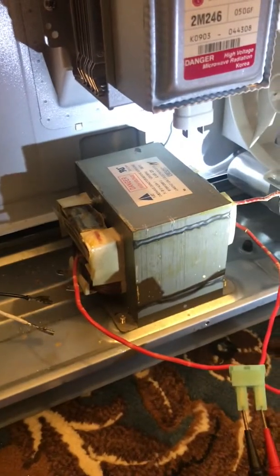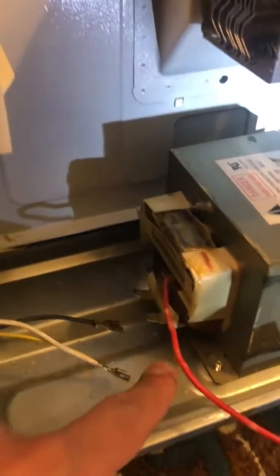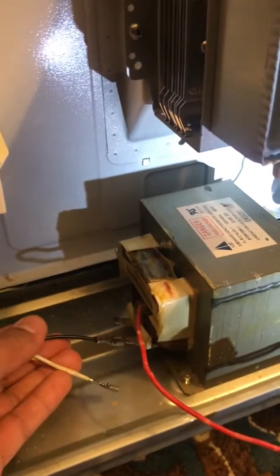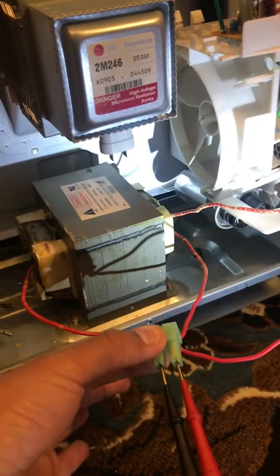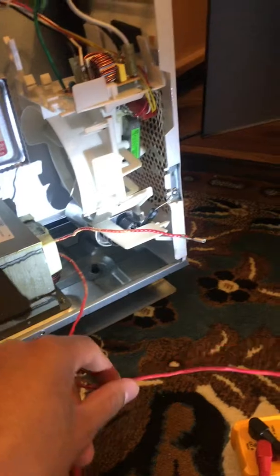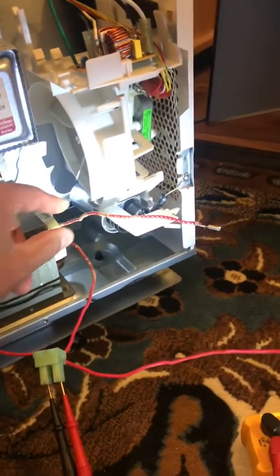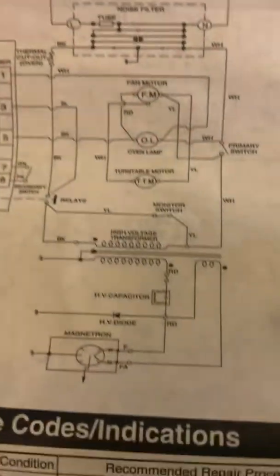I disconnected all the wires on this transformer here to test it. You've got your incoming primary winding here, which these two wires normally connect to. You've got your secondary winding, which is this connector here, and then from that you've got this wire that goes to one side of the capacitor and this wire that goes to the other side. I've got those disconnected and out of the way. For those that are curious, here's a wiring diagram.